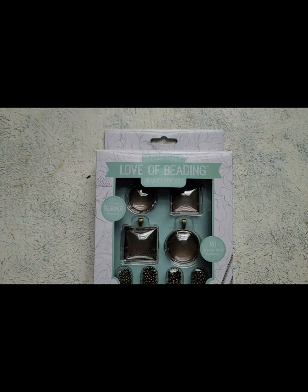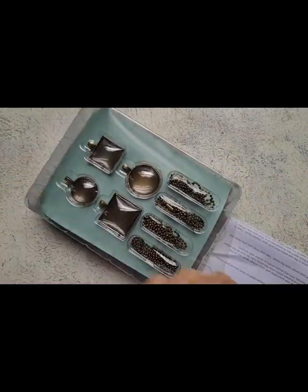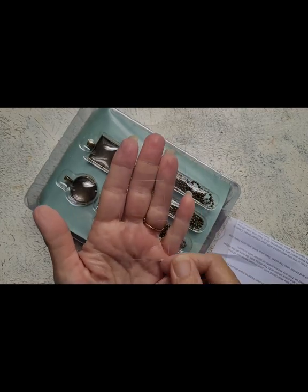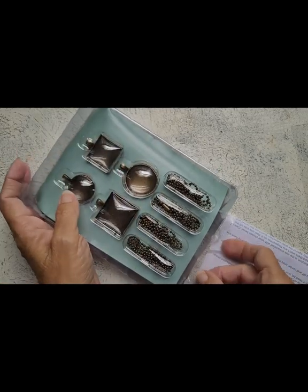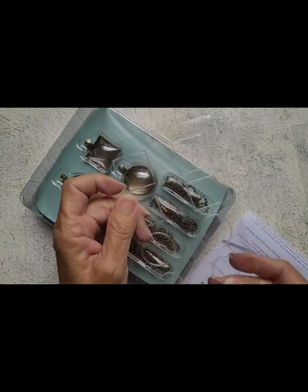Let's open this thing up and see what it's all about. Here we have a template so that we can draw on our picture or whatever we're using to put in the bezel. These look like stickers perhaps.